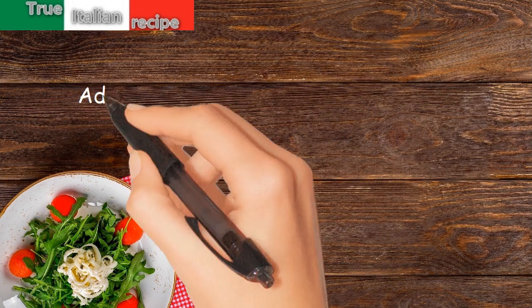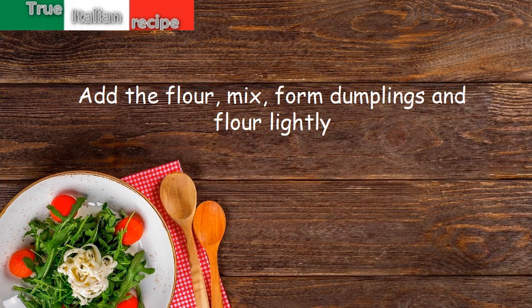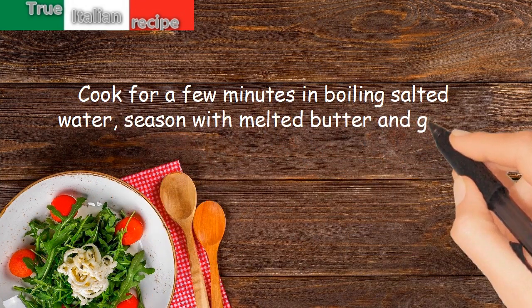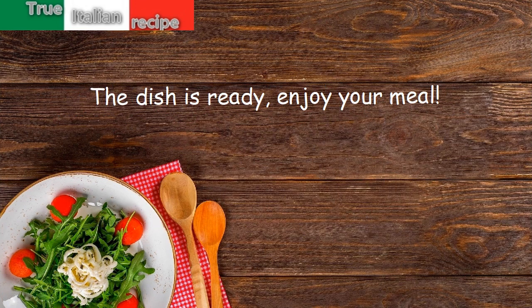Add the flour, mix, form dumplings and flour lightly. Cook for a few minutes in boiling salted water. Season with melted butter and grana and serve. The dish is ready — enjoy your meal!